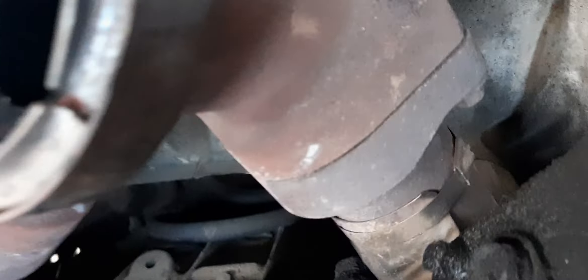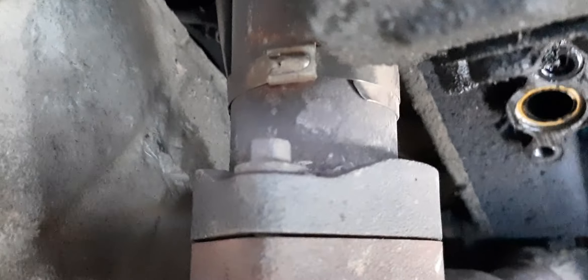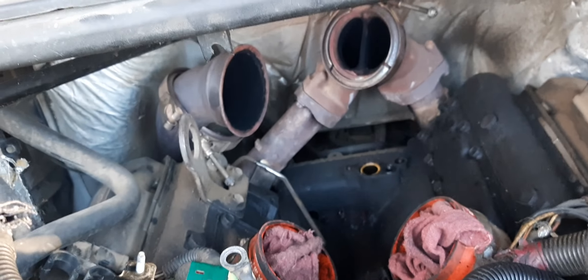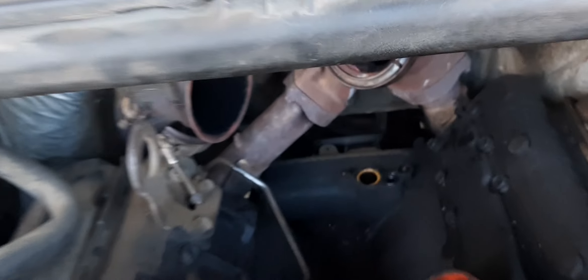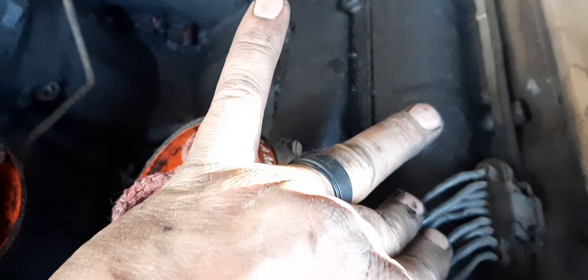We already got the turbo pulled out. I got the Y-pipe bellow tubes — these things are leaking as well. I can see them from the other side, right there, you can see it leaking. These things are already low on power, let's not make them even lower by having no exhaust back pressure to spin it up.